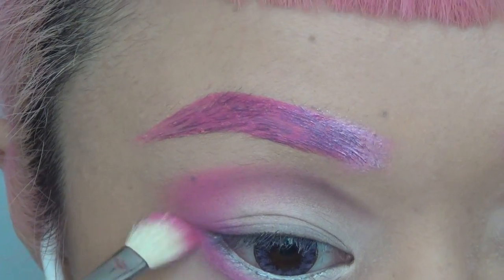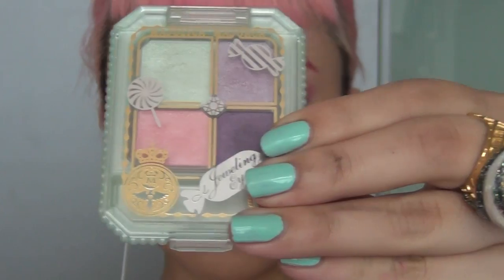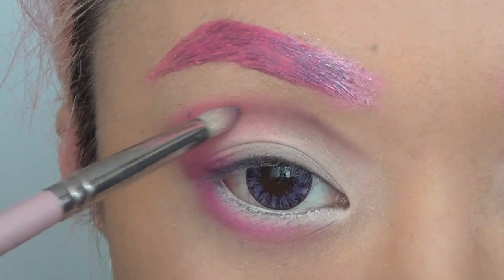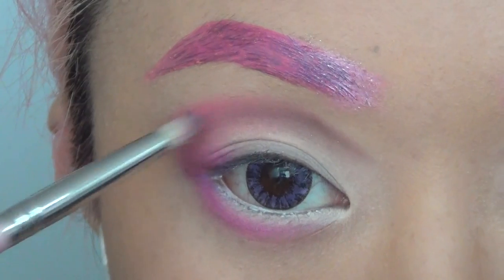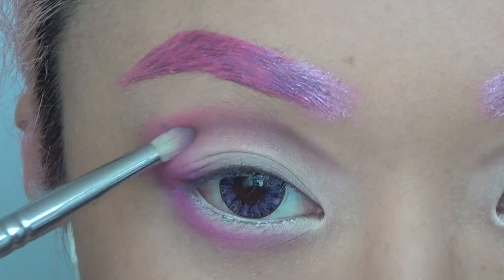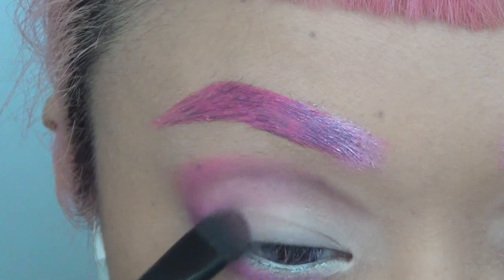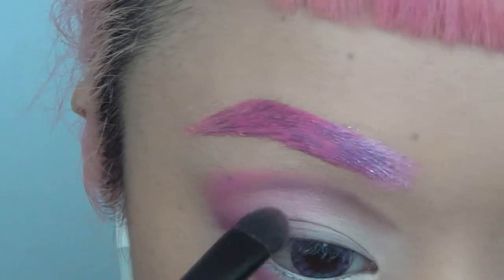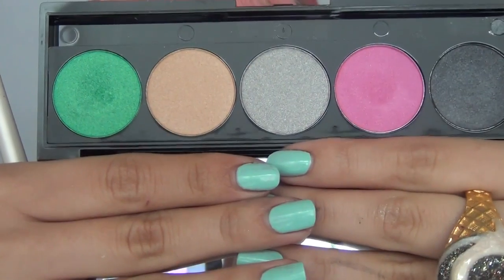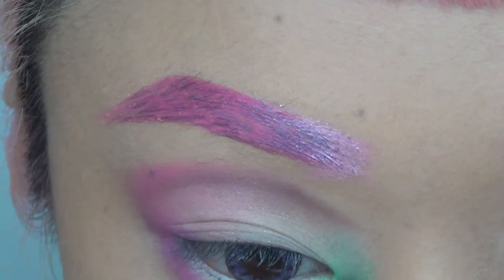I'm taking this dark purple from Majolica Majolica — this is going to go on top of my crease line, which is going to make the pink and the brown blend a little bit better. Then I'm taking this baby pink which is going to give that nice fade. Taking my NYX 5-color shadow in the Caribbean collection, I'm using this bright green eyeshadow just onto my tear duct.